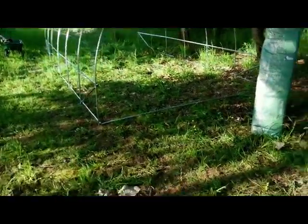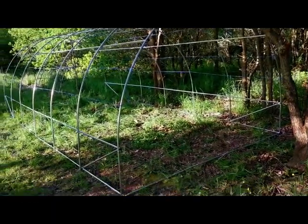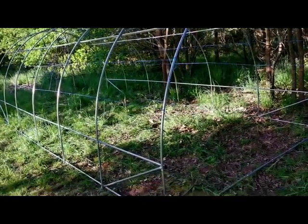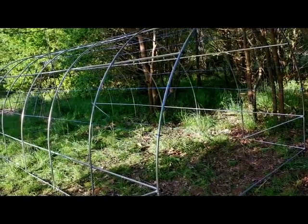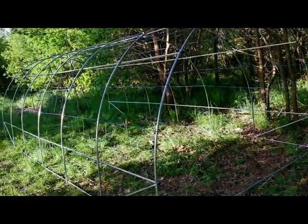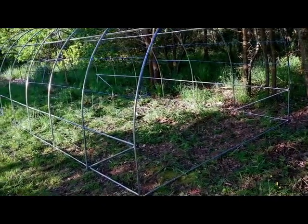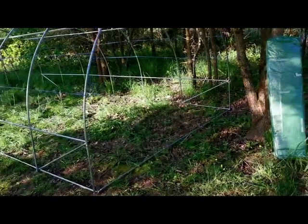Ce que je voudrais faire après, c'est peut-être l'isoler avec du papier bulle pour garder un petit peu la chaleur. Je ne sais pas si je le ferai ou pas, mais je la prépare au cas où, parce que c'est plus facile de le faire avant qu'une fois la toile montée. J'ai tendu les ficelles bleues tous les 25 cm à peu près, ce qui me permettra de glisser le papier bulle entre la toile et la bâche.